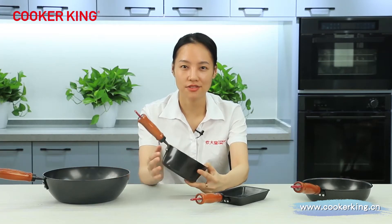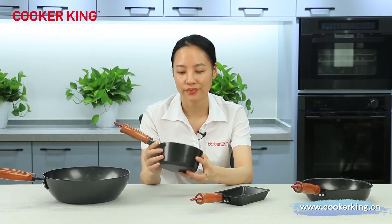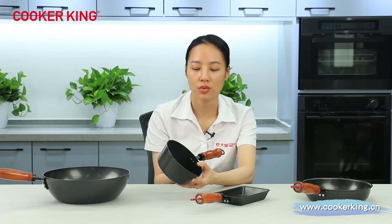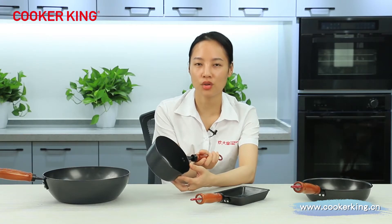The saucepan is very cute because the size is 14 centimeters, and right now we only have the 14 centimeter tooling. As you can see, there is a small spout — it means when you're pouring soup or milk, it will be very, very convenient.